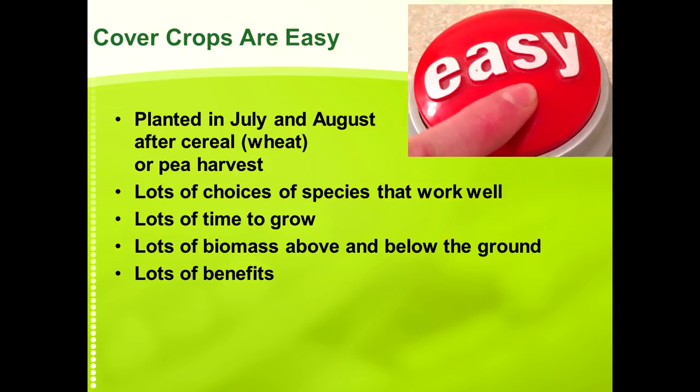Cover crops are easy if you have wheat in rotation and you can plant them in July or August — it's like pushing the easy button on cover crops. When you plant cover crops in July or August, there's lots of things that are going to work, lots of time for things to grow, lots of biomass above and below ground. About the only thing that can make you fail then is if you just absolutely have no rain.